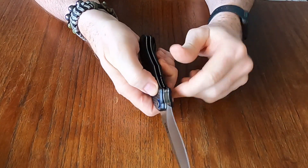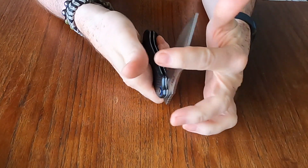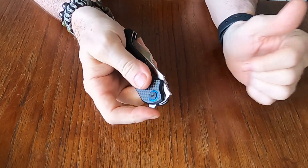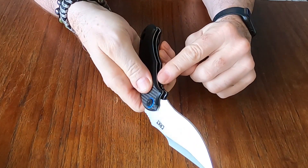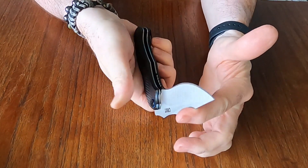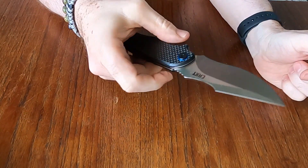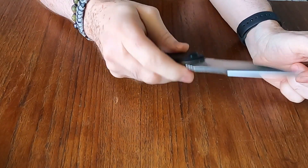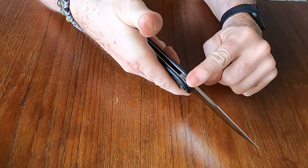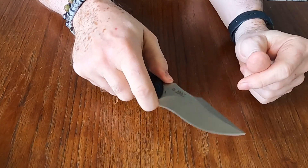I'm not a big fan of the liner lock though — it's very stiff and not a comfortable liner lock. They've put bold jimping on there, and the liner lock is rather stiff. But I do like the jimping on the spine; it gives a good purchase.